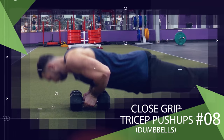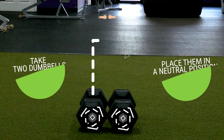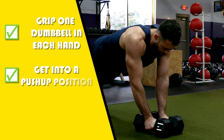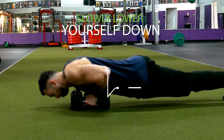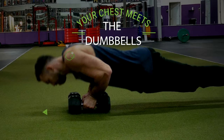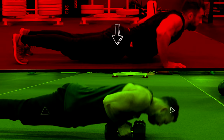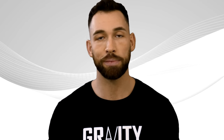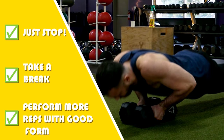Next we have close grip tricep push-ups on dumbbells — a bodyweight exercise where we use the dumbbells for a comfortable neutral hand placement. Place two dumbbells in a neutral position against each other, grip one in each hand, and get into a push-up position with your chest over the dumbbells. Slowly lower yourself down while keeping your elbows tight to your body, then press back up to the starting push-up position and repeat for reps. Keep your hips in line with your feet and your head — since tricep push-ups are more difficult than regular push-ups, many people make the mistake of dropping their hips. If you start dropping your hips, stop, take a break, and perform more reps with good form after a little recovery.